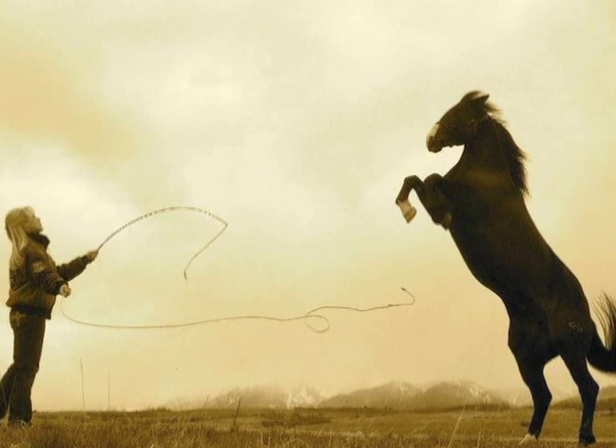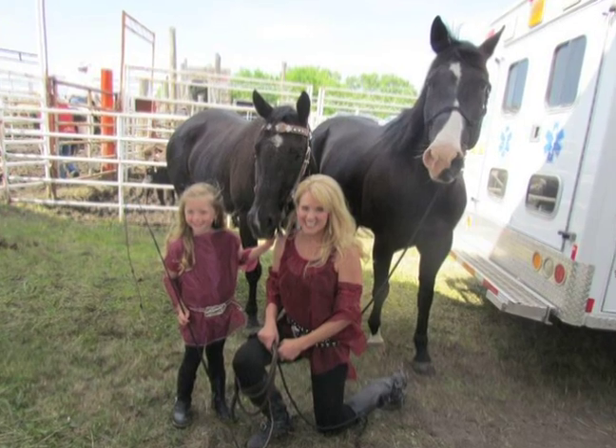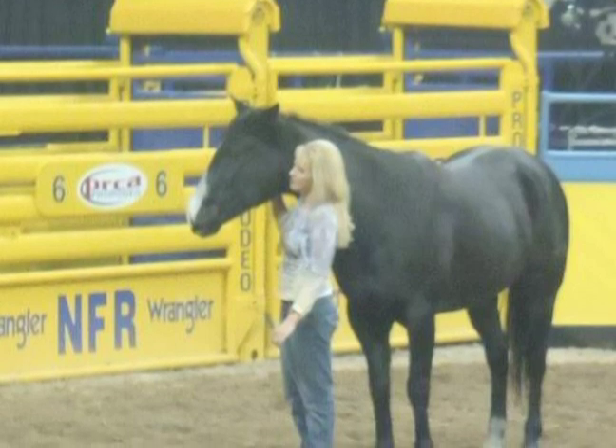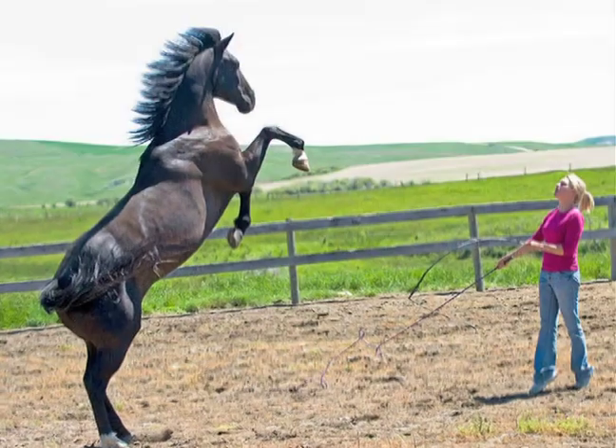I was performing at the Calgary Stampede with one of my Liberty horses in the opening of the Stampede, and I had left the other one at home. I got a phone call seven days into the Stampede saying that my other horse had taken a fall out in the pasture — I guess it was slippery and it had been raining — and he had broken his leg badly, and it ended up that we had to have him put down. After you spend that much time with them, it feels like losing your best friend. It's kind of like you lose a little bit of yourself, and that was kind of a tough thing to get through.